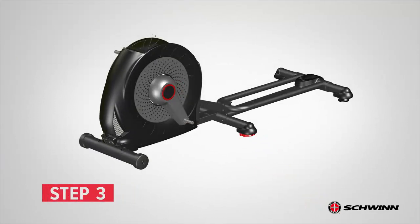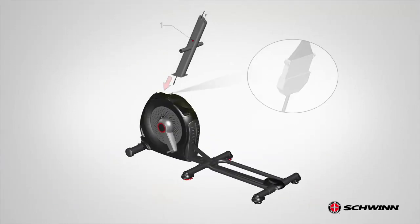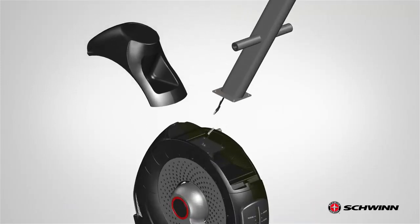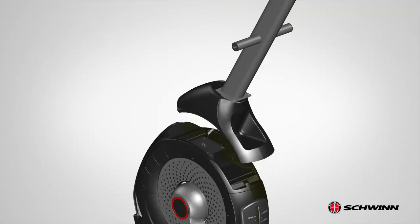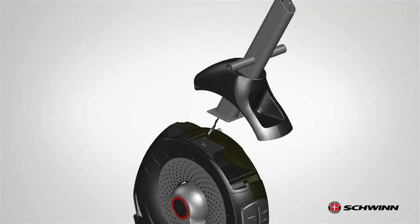Step 3: Attaching the Console Mast. Begin step 3 by placing the console mast, part number 1, on top of the frame. The bottom of the console mast has one cable sticking out and the top part has two cables sticking out. Before mounting the console mast, locate the upper shroud and insert it through the bottom of the console mast. After the shroud is in place, connect the console mast cable to the frame cable. Make sure all cables clip and are correctly connected.